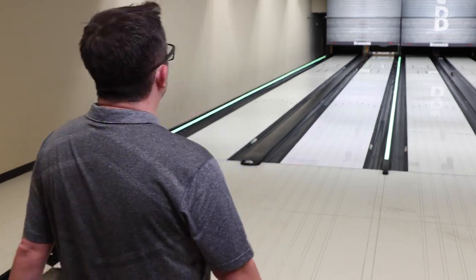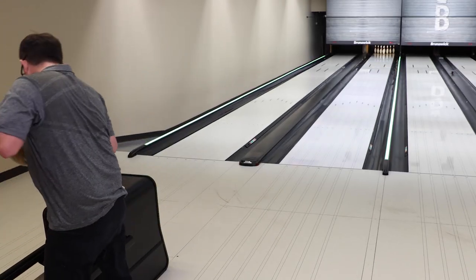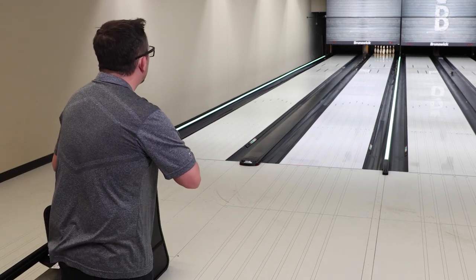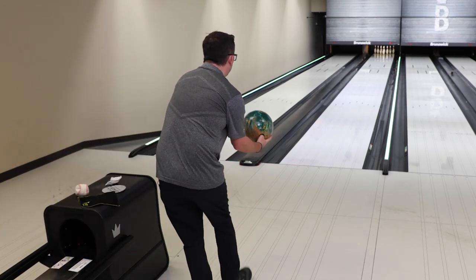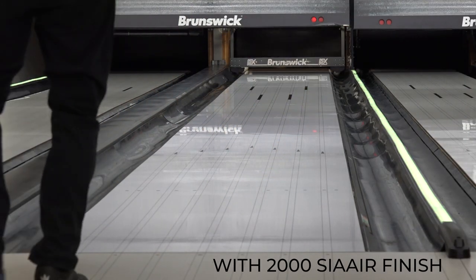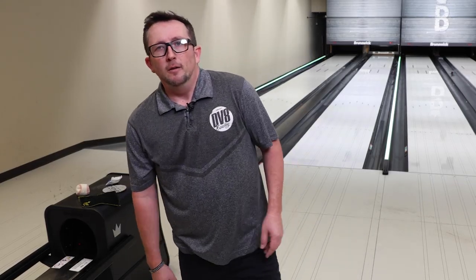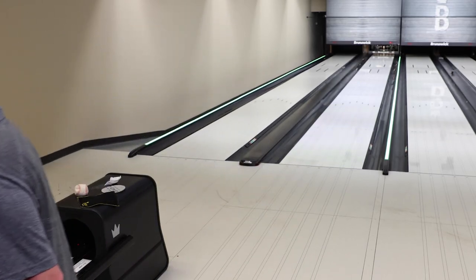Not the best rack either — I should have re-racked. That's what people don't do in ball reviews and I think you should — why not? All right, last shot, let's pure it and go home. Alright, you guys, that's my review for the DV8 Captivate — brand new ball, brand new core, Hyperkinetic 22 Pearl. It's in your pro shops already, so go check it out.